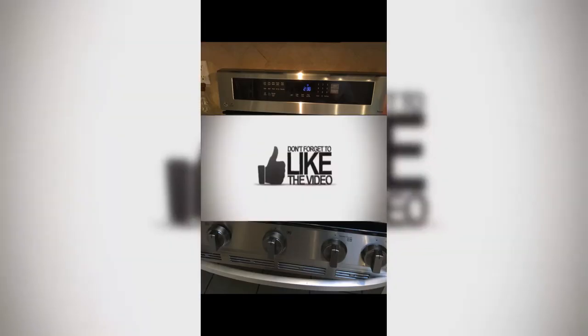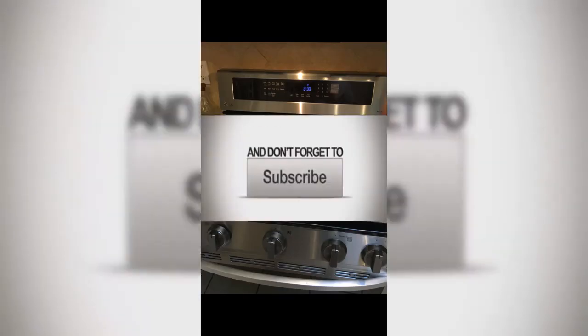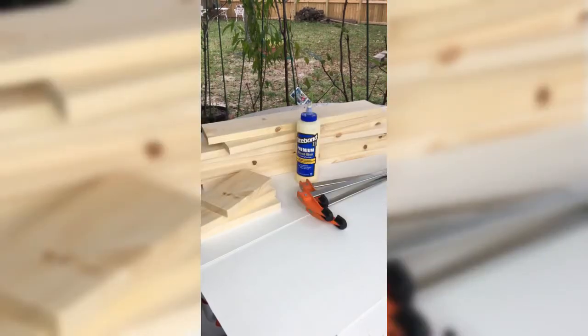Before we get started, please like, share, subscribe, and forward it on to a friend or family member. Maybe pass it on to that husband who just needs a little bit of encouragement. So, let's begin.